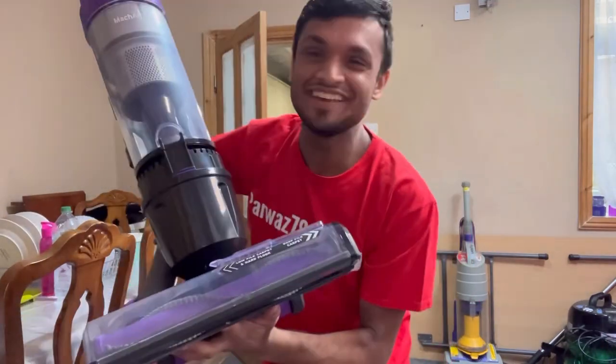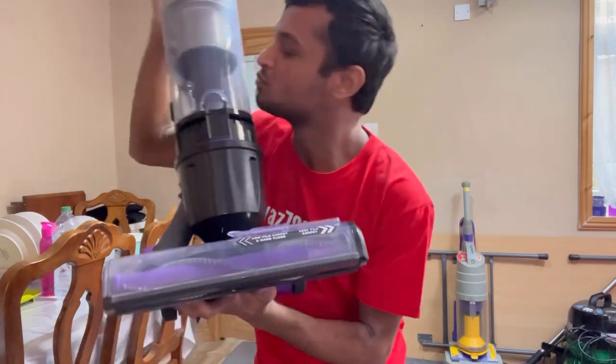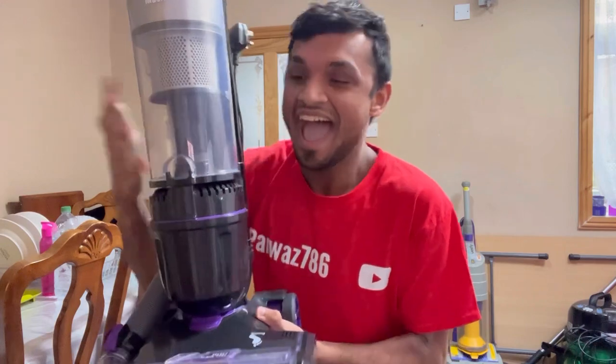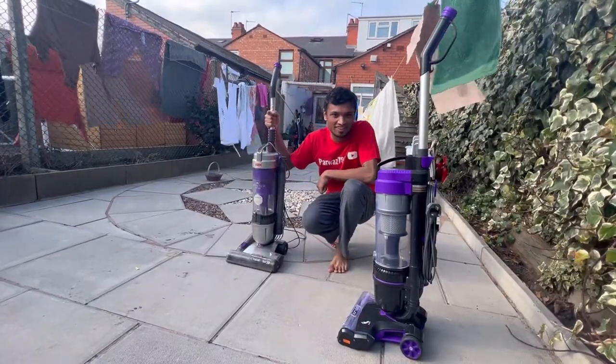I am obsessed with this Vax hoover, I love it so much and I'm going to show you why. This is a Vax Mac Air — best hoover ever. I'm going to do this video outside because I'm hot, I'm hyperventilating — this machine took my breath away.